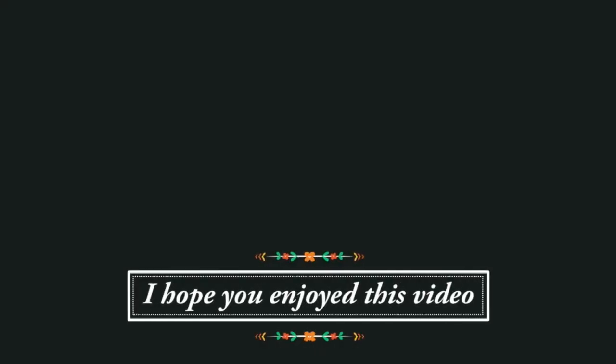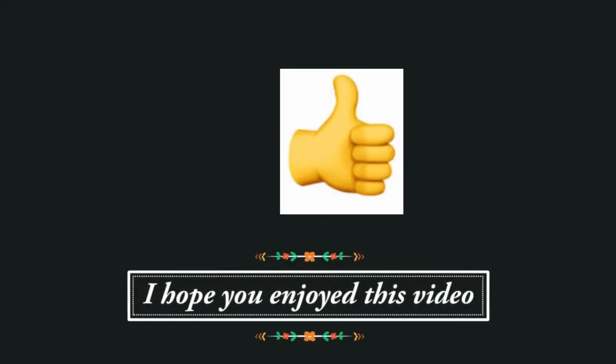That's all and I will see you in the next one — thank you for watching. If you enjoyed this video I would love to know; you can click on the little thumb that's sticking up below.